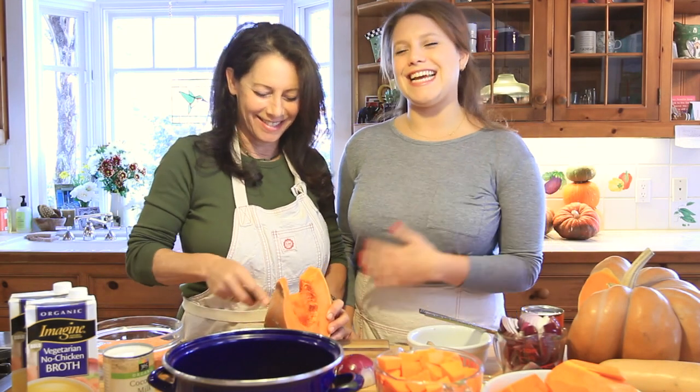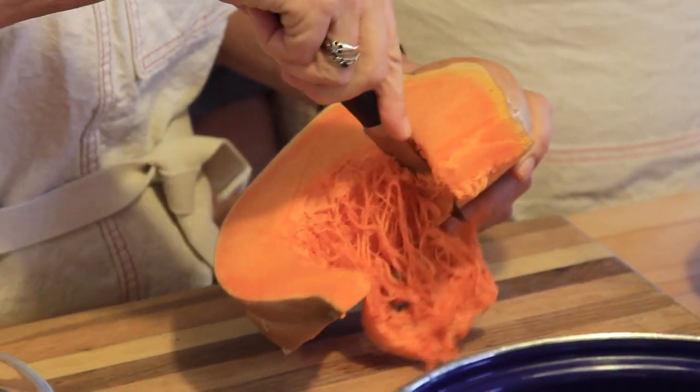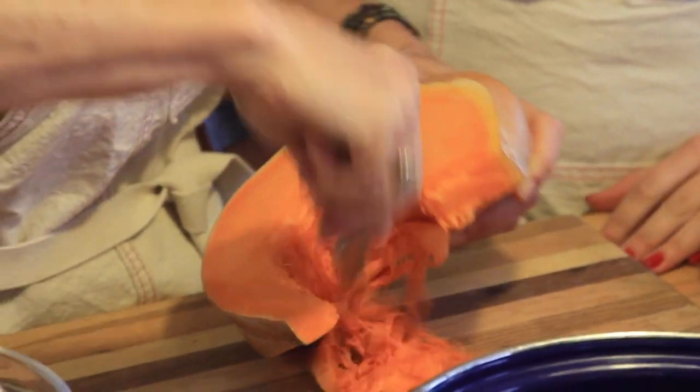Welcome to Curry Girl's Kitchen. I'm Megan Curry and this is my lovely mother Peggy, and today we are making one of our new favorite clean pumpkin red lentil soup.